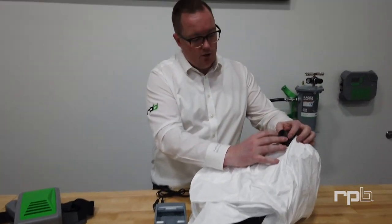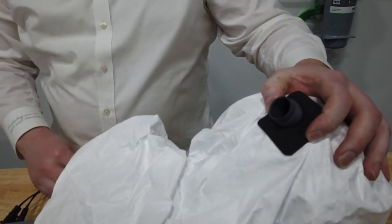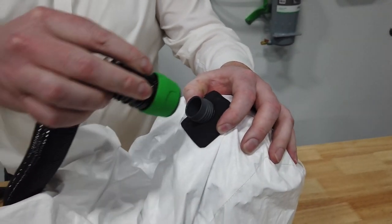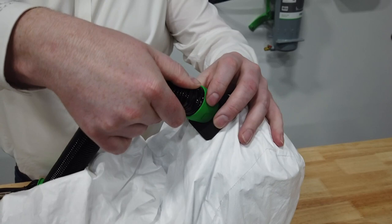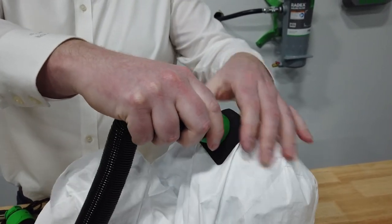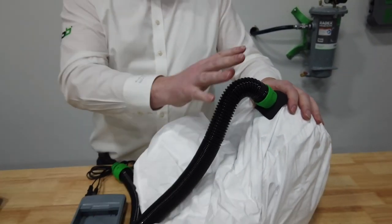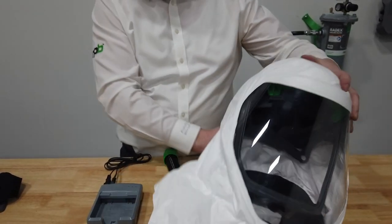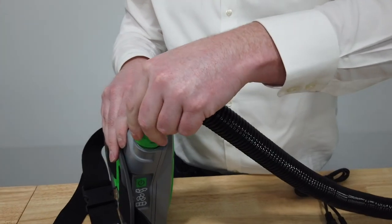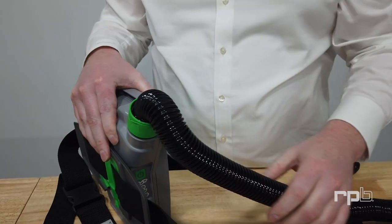To attach the breathing tube, attach it first to the inlet on the T-Link with the threaded end of the breathing tube. You want to make sure this is done up tight so that there's no potential leakage getting inside the hood. Once you've got that end done, you can then attach the bayonet end to the PX5 — that presses in and twists until it's locked in position.